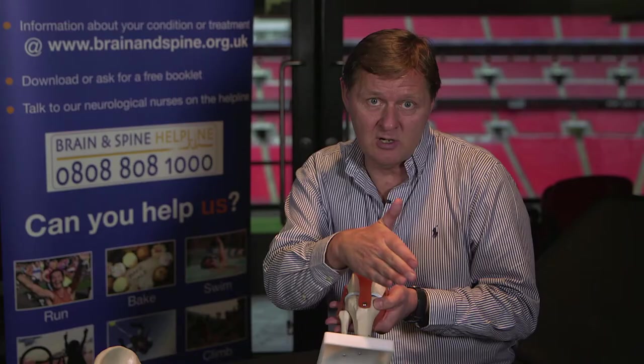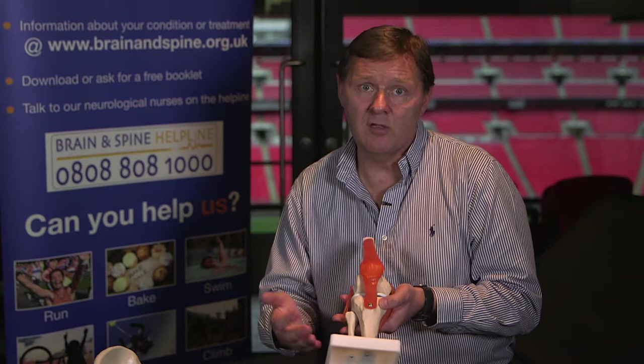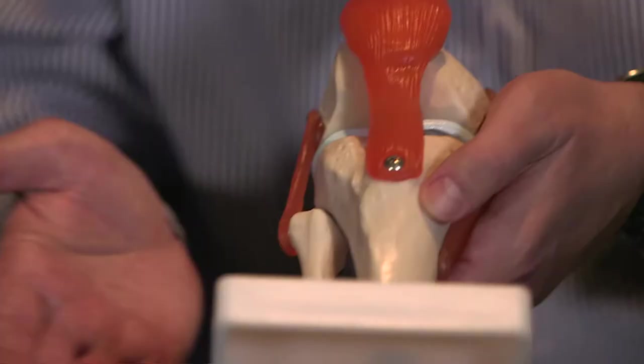Massage after the event is very, very important. With overuse injuries, you will feel the pain coming on very slowly — probably not while you're exercising. It will come on in the next 24 to 48 hours. Listen to your body. If you start getting low-grade pain, seek professional medical advice to make sure it doesn't become acutely painful, because there are things we can do to help you through your training program and stop it getting any worse.